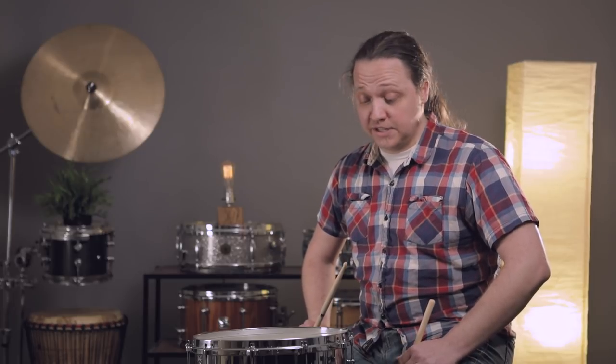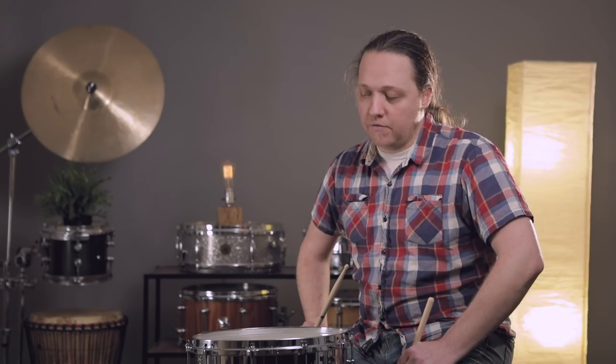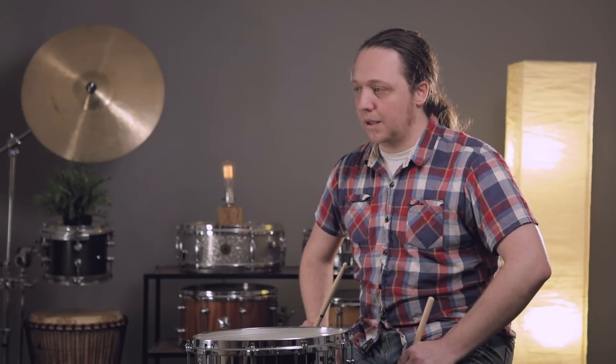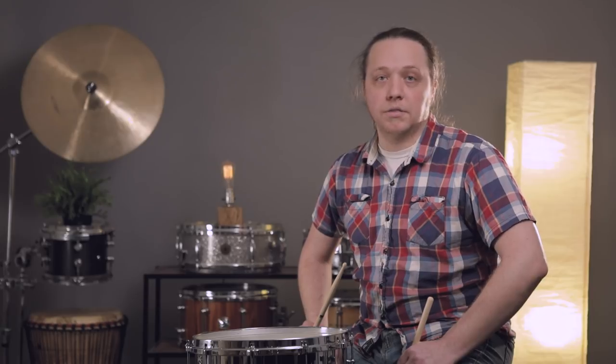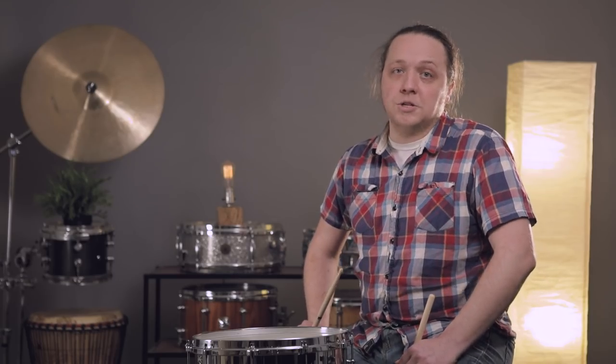Surprisingly to me, it actually sounds a lot better than the calf head that I had on there before. Usually I find myself changing mylar heads maybe every three months, depending on the type of gig — if it's really hard hitting, maybe it'll only last a month. The calf head that was on here before was on there for 10 years and still sounded great. I didn't feel like there was any change that needed to be made. But just like changing your oil, you don't know how much better it can be until you check. So I think I'm going to leave this one on here now.